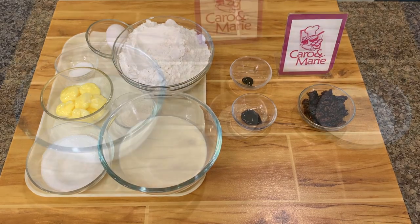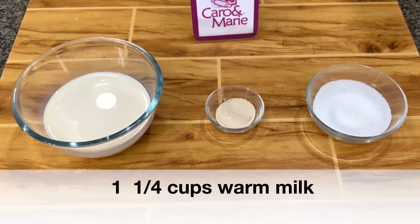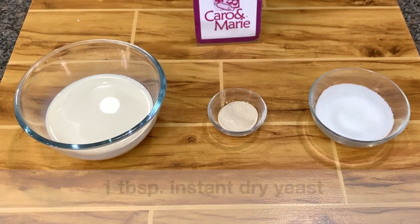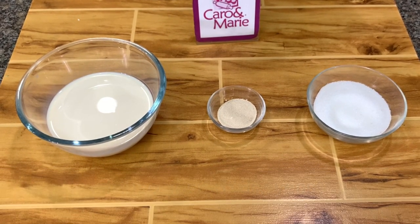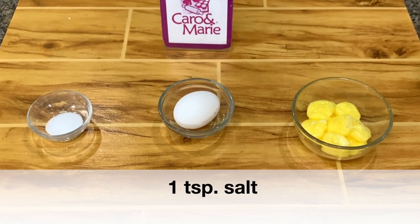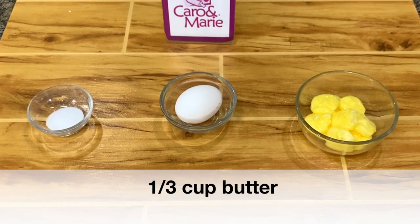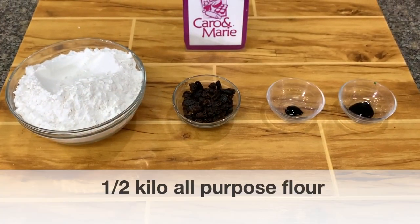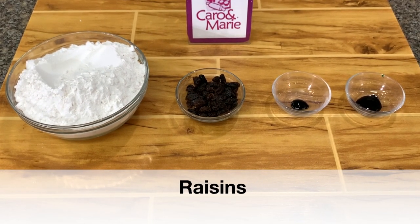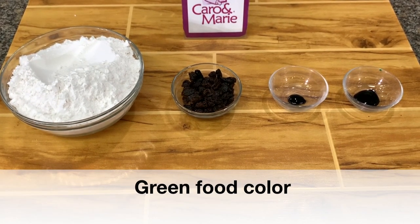Here are the ingredients: 1 and 1/4 cups of milk — I use full cream milk — 1 tablespoon of instant dry yeast, 1 and 1/2 cups of sugar, 1 teaspoon salt, 1 whole egg, 1 and 1/3 cup of butter, 1 and 1/2 kilo all-purpose flour or about 4 cups, raisins, red food coloring, and green food coloring.